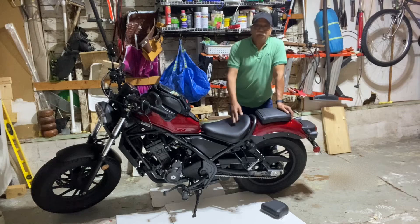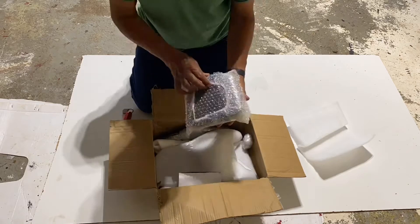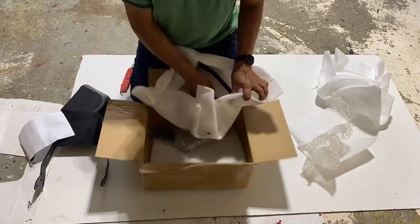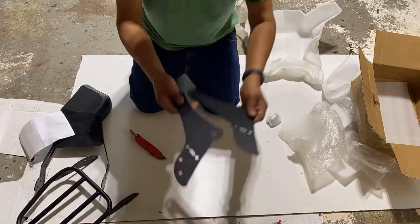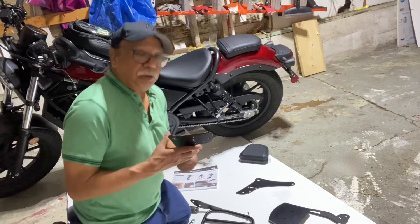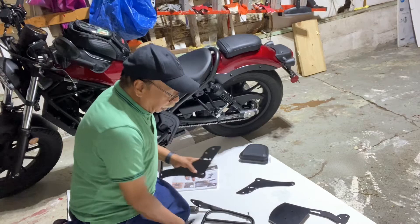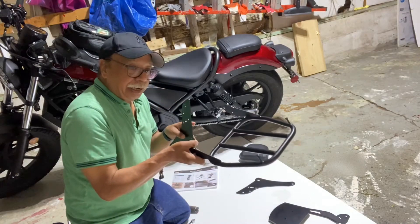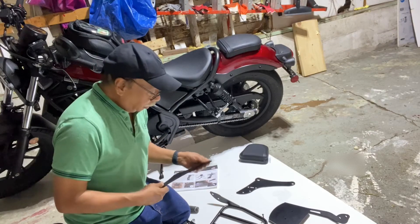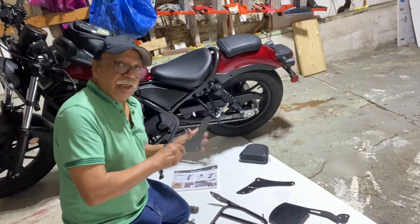Come on, let's go for the unboxing. There are two ways of installing — you can install this rack first and then the back rack and the seat support and other things. But I'm going to assemble everything down and then finally install it on the back.